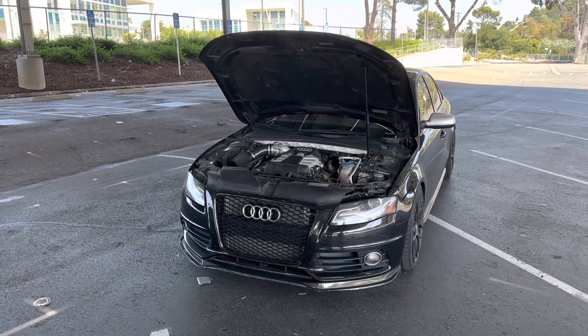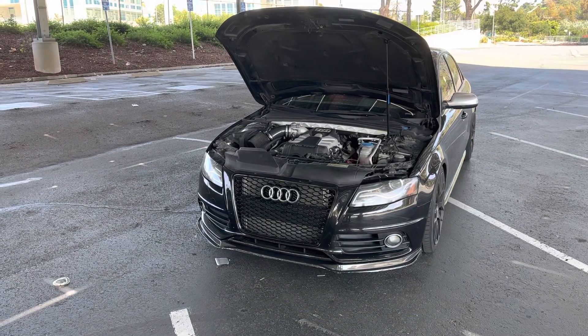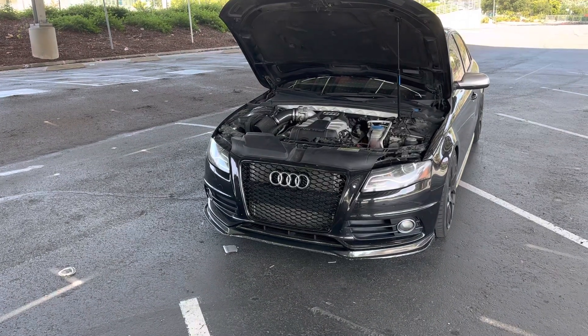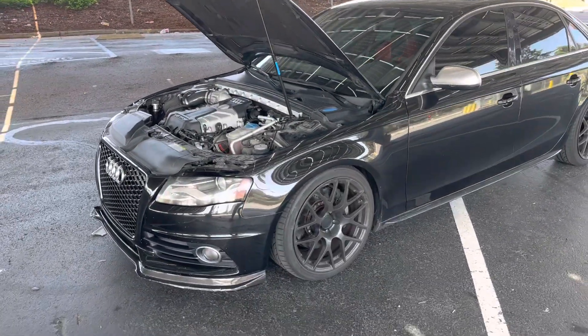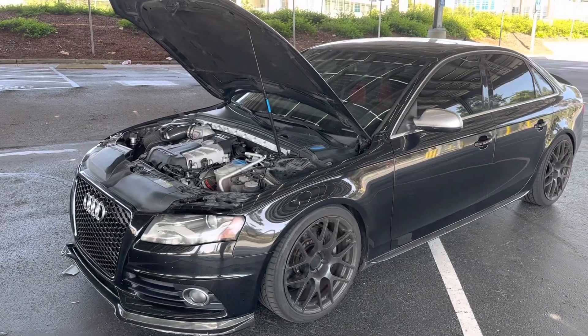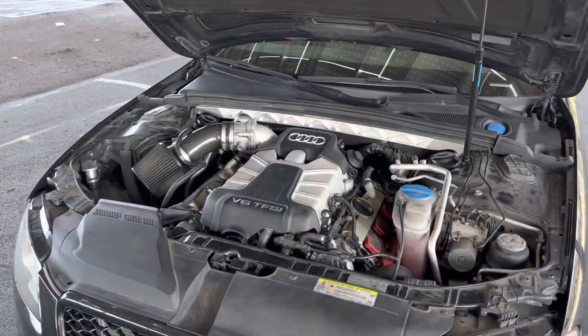I wanted to talk about my three years of experience with the Stage 2 Plus APR Ultra Charger tune on my B8 S4. For 90,000 miles, I had the single pulley Stage 1 tune on it.